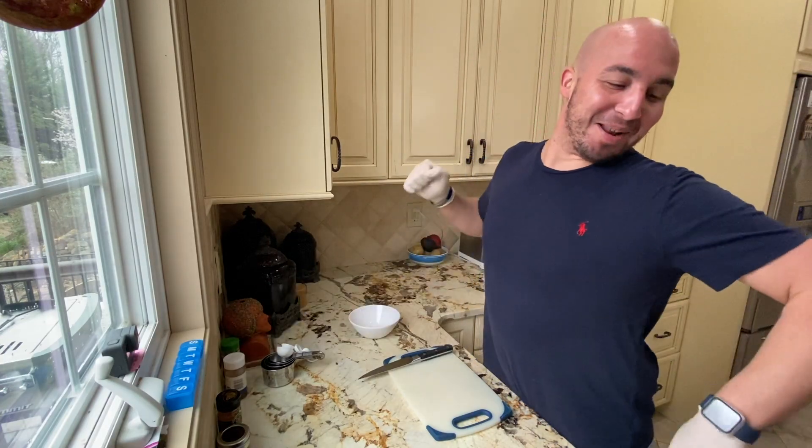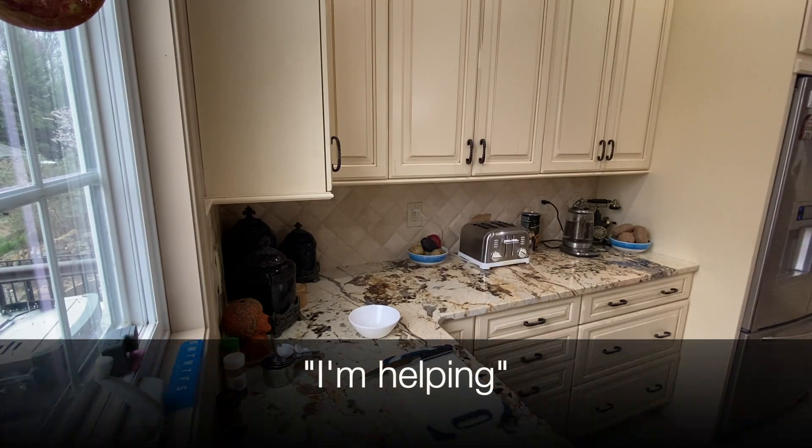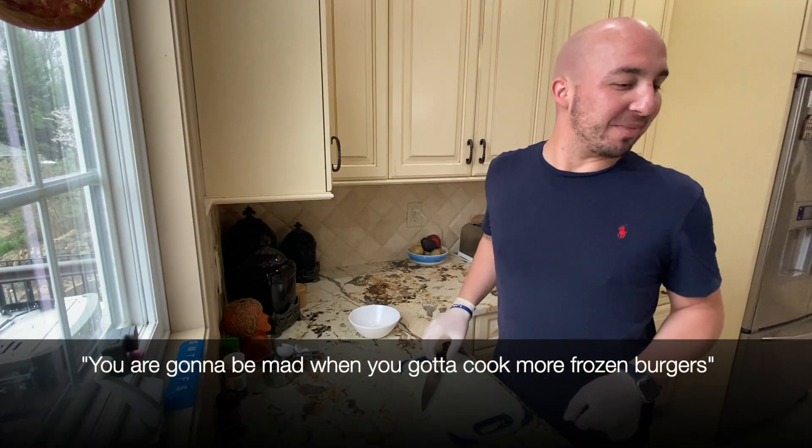Dad, I swear to God — you know what? We can cook it on damn dinner. What are you doing? I'm helping. You know what, I'm doing a serious video, I'm not having fun. I hate you. You're going to be mad whenever you've got to cook more frozen burgers.